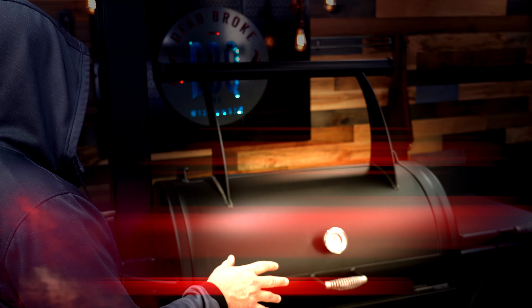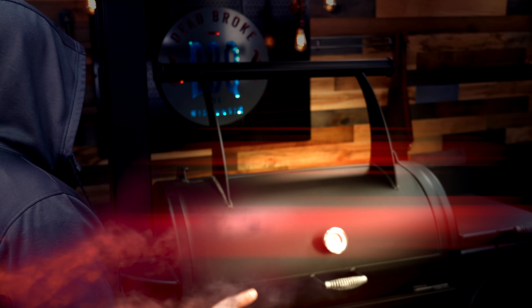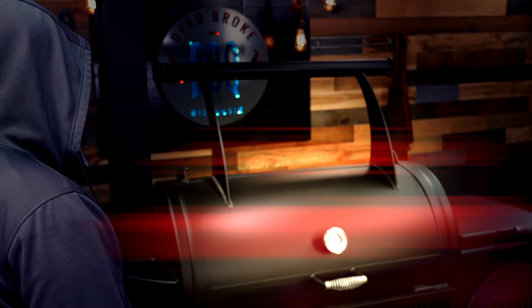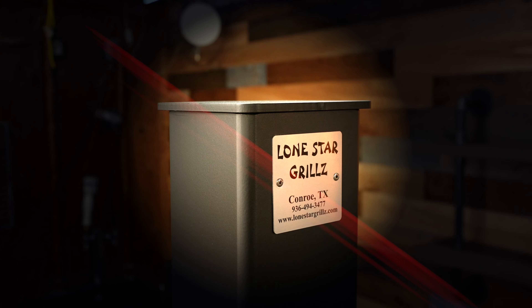A powerful stick burner you will become. Henceforth, you shall be known as Darth Vader. Rise.